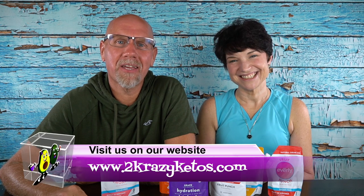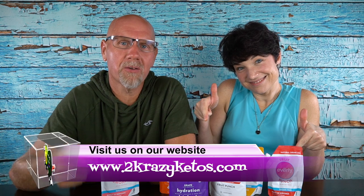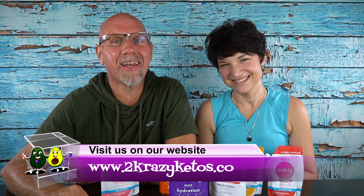Hey, what's up family? I'm Rachel, and I'm Joe, and we are 2 Crazy Ketos. If you're new to our channel, welcome. Here on 2 Crazy Ketos, we do recipe videos, product reviews, and talk about various keto topics. Every Monday we sit down for Keto on the Couch. You can find us on Facebook, Instagram, and Twitter, and our website is 2crazyketos.com where you'll find all our recipes. We upload at least 5 new videos every week, so subscribe and hit the bell icon to be alerted.